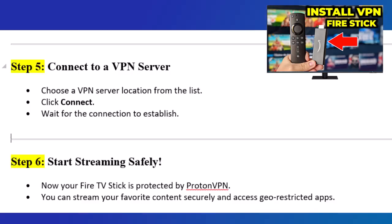Step 5: Connect to a VPN server. Choose a VPN server location from the list, click Connect, and wait for the connection to establish.